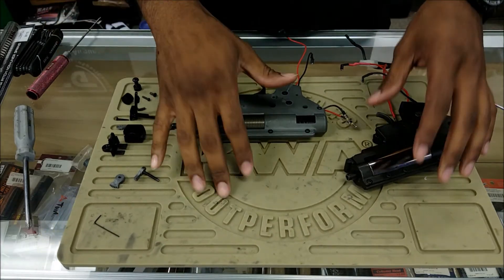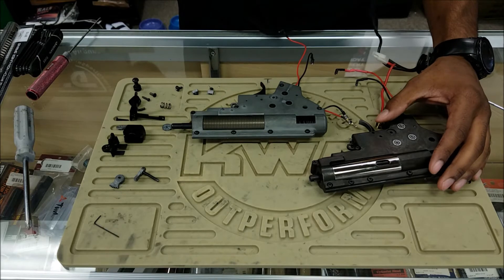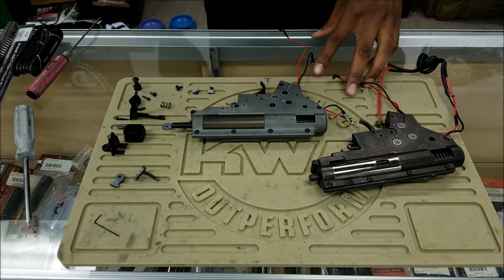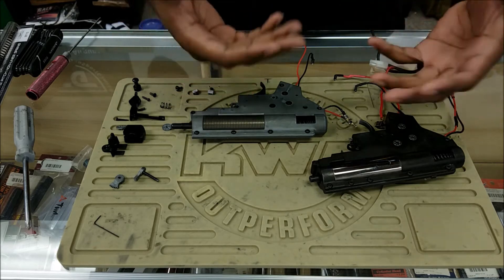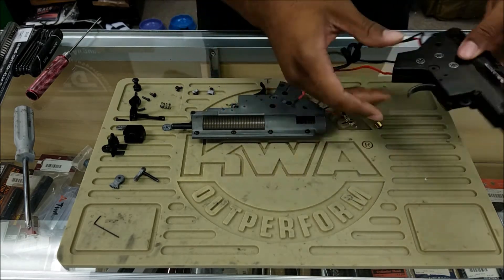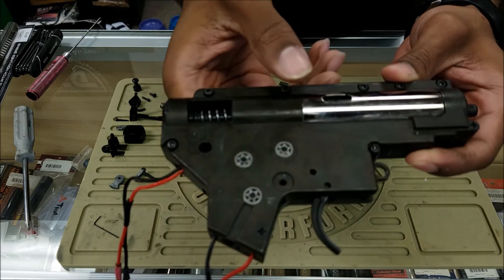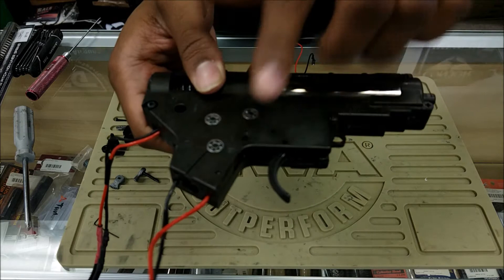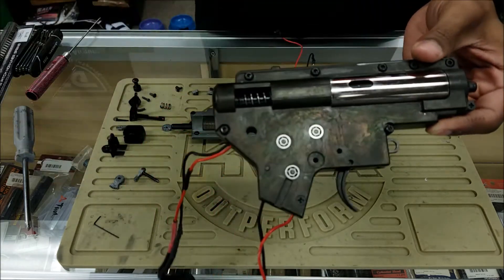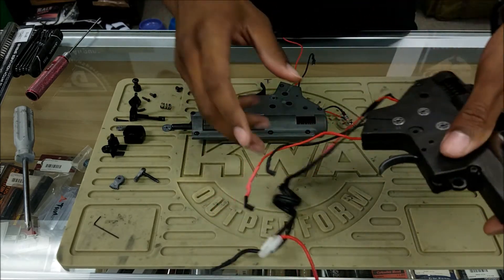Here are our two gearboxes. The reason I have two is to go over some of the things you want to pay attention to before you get into actually taking down the gearbox. First and foremost is tools — you have to make sure you have the proper tools to open it up. A lot of different manufacturers have different locking nuts and screws. For instance, I have a KWA 2GX gearbox, basically their version of the version 2, and it has torque screws instead of Phillips head, though it also has a few Phillips heads at the bottom and front.